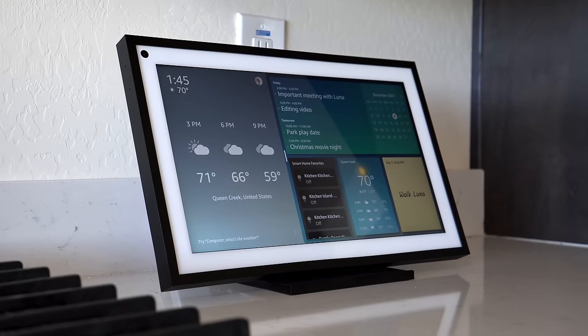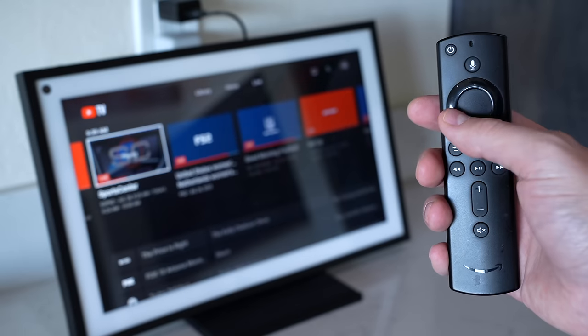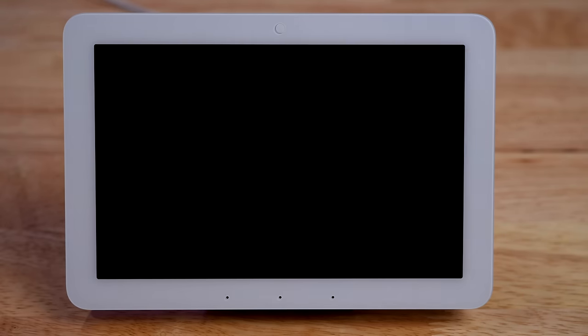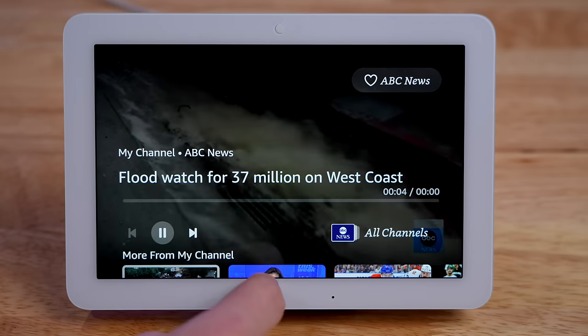The other issue — though more minor — is with Fire TV functionality. The Echo Show 15 got a full Fire TV update giving you all your channels and apps. But with the Echo Hub, they only give you some Fire TV channel video clip-type things. It's not very useful and I wish they'd given us more options.